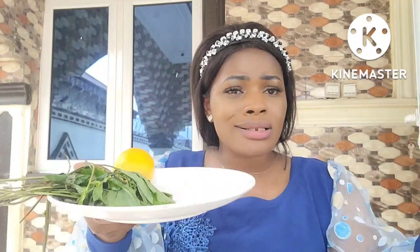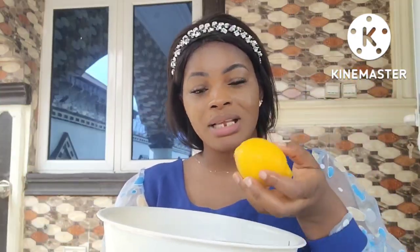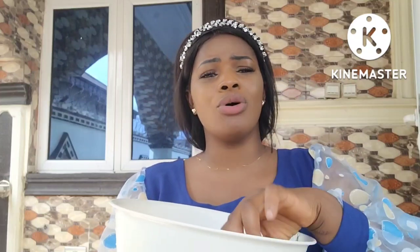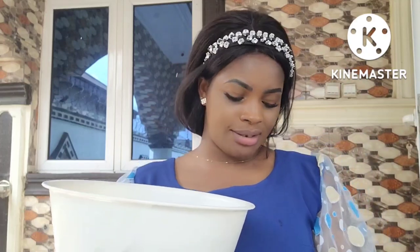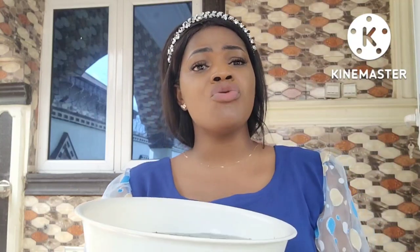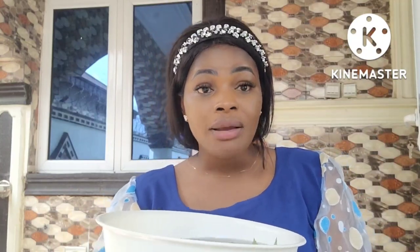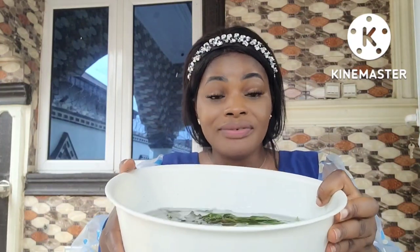Get a pot filled with water. Pour your scent leaf inside, put everything inside. Cut your lemon into four parts and put everything inside — the lemon, the rind, everything. Pour your sea salt inside, then boil it for about 10 to 20 minutes. Add enough water and boil it very well.